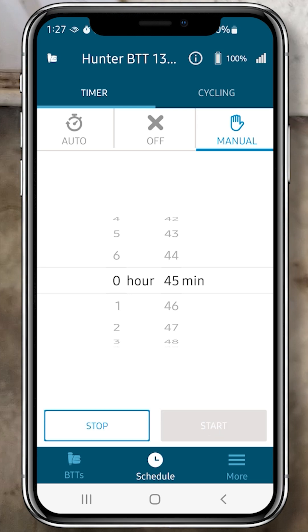Then click Start. You'll hear the timer click on. Then if you want to stop it, just click the Stop button.